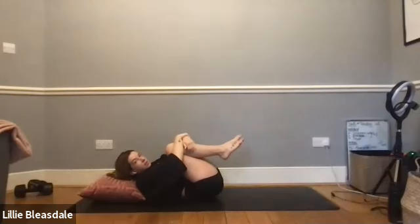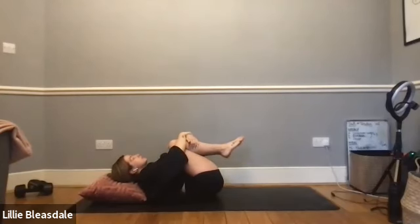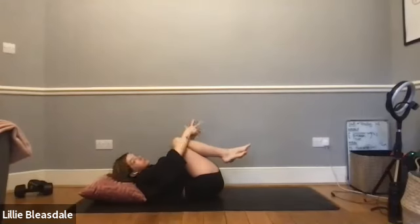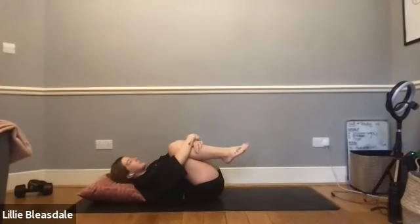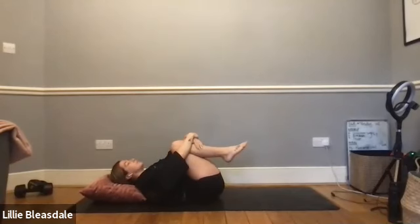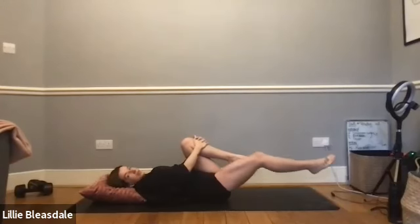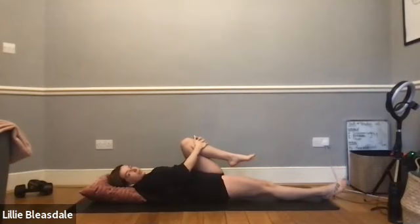Big squeeze, slowly rocking from right to left and just massaging through that back. If you fall over like I've just done, laugh at yourself - it's fine! When you come back to centre, lower the right leg to the floor but keep the left leg held in towards the chest. So the right leg should be down on the floor, left leg stays in on the chest.